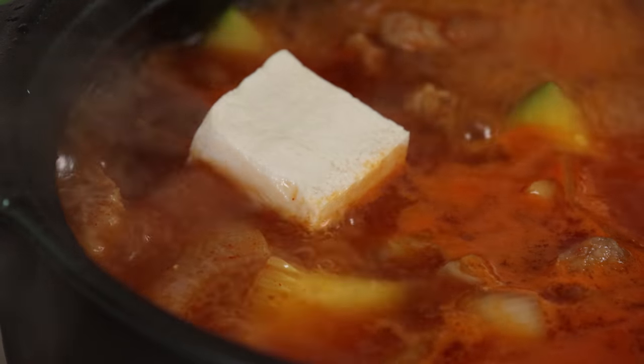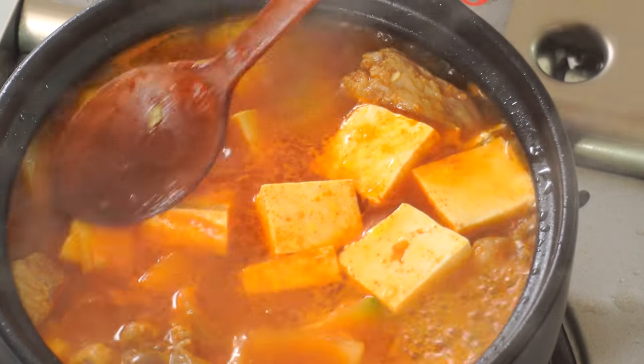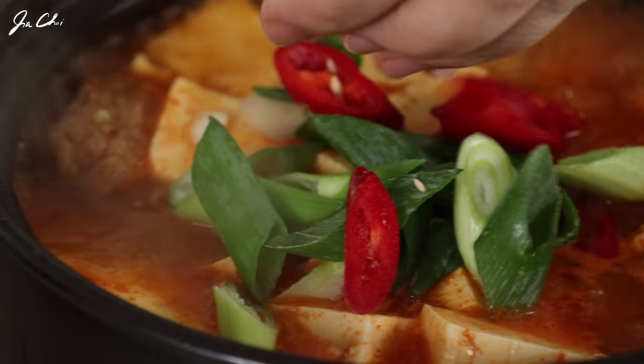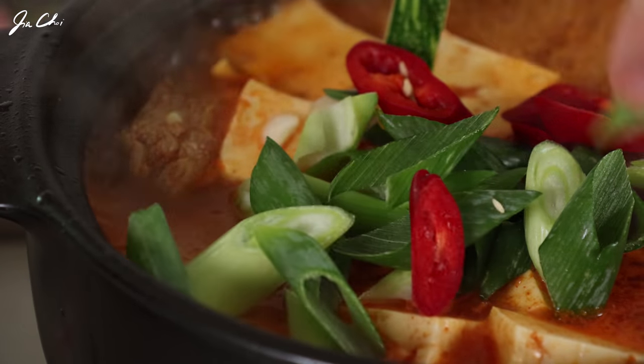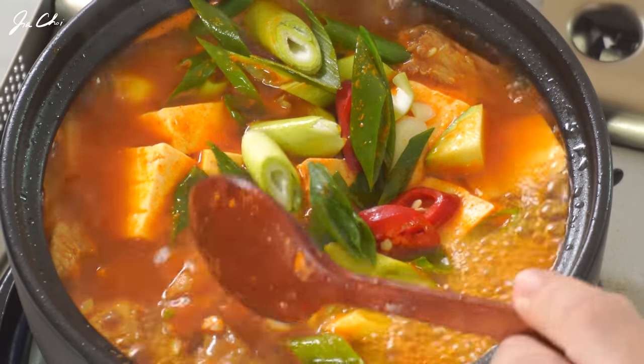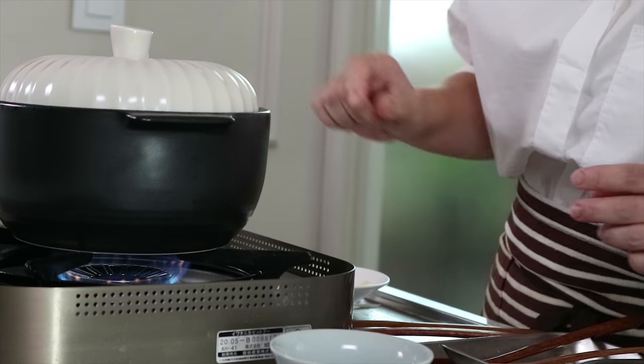Now we want to add the tofu to the stew. Make sure it's submerged in the liquid. We also want to add the red chili and sliced green onion on top, along with a little bit of garlic. And there's one more ingredient: gochugaru, Korean chili flakes — just add a little bit. Reduce the heat and cook until the potato, zucchini, and everything is fully cooked — about 5 more minutes.